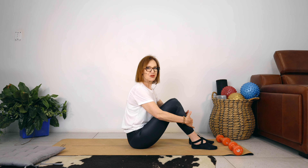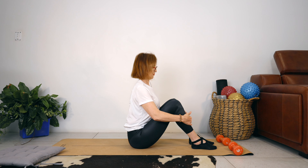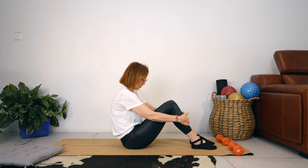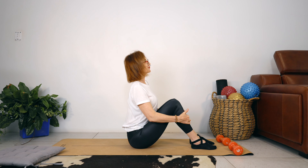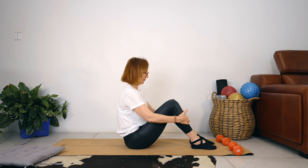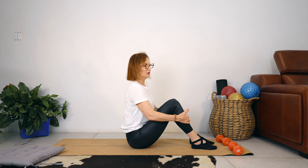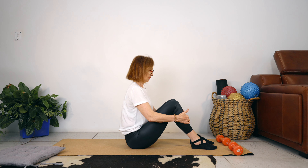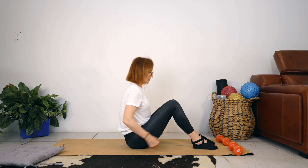Sitting up nice and tall, grab hold of your shins. Breathe in, lift the chest. Breathe out, just round your back, holding on to your legs. Let's do two more — breathing in and out. Feet are pressing evenly into the floor. I'm not going to use the weights just yet because I want you to feel the difference with the weights, but we will use them in a minute if you've got them.